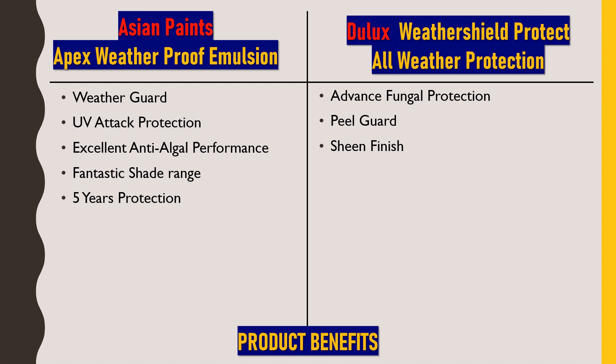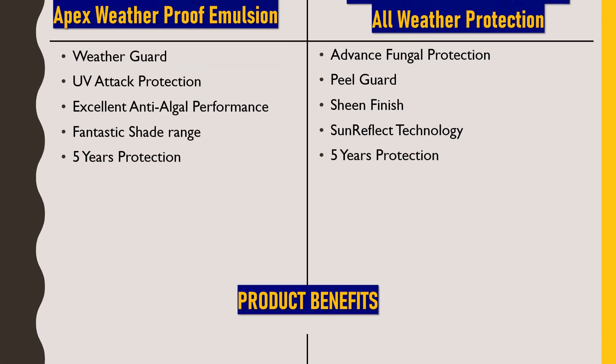The next benefit of Dulux Weather Shield Protect is sun reflect technology. Similar to UV attack protection in Asian Paints, here we get sun reflect technology, which prevents ultraviolet radiation and sunlight from affecting the interior of the house. This paint also comes with 5 years of warranty. So those were the product benefits of both these paints.